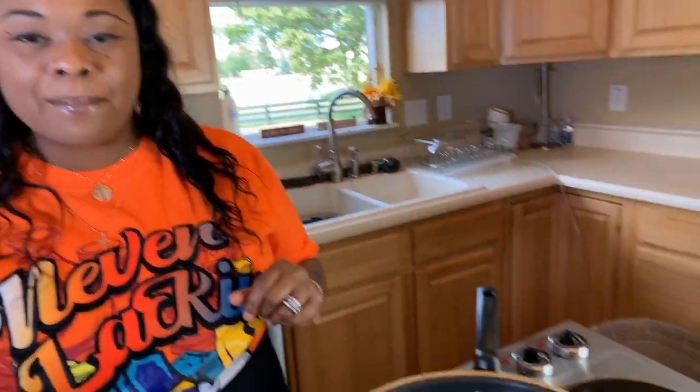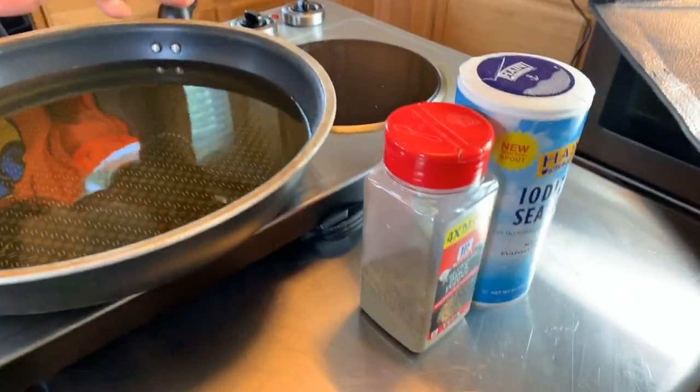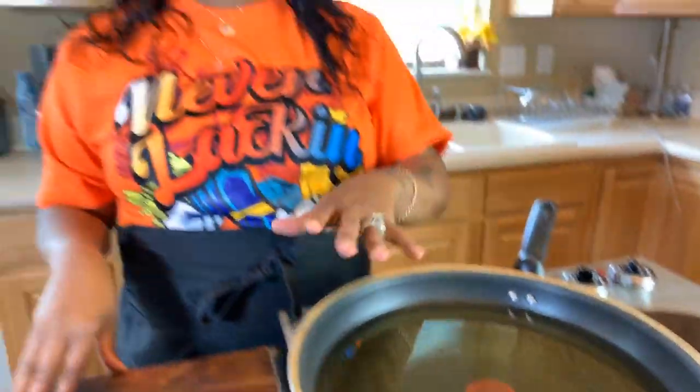I'm going to use fresh sweet vidalia onion and these vine-on tomatoes. And of course you're going to need a couple of spices so we can spice everything up. You will need some salt and pepper, and right here in this pan is just a little bit of vegetable oil. Make sure your hands are impeccably clean. Let's get started with this really quick and simple yet so tasty recipe.